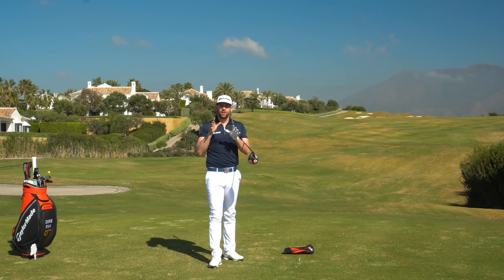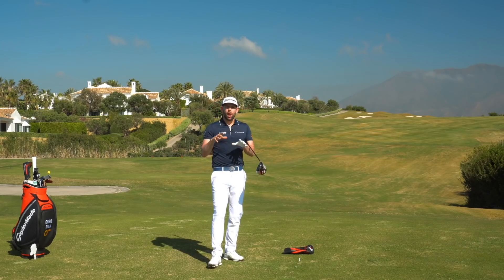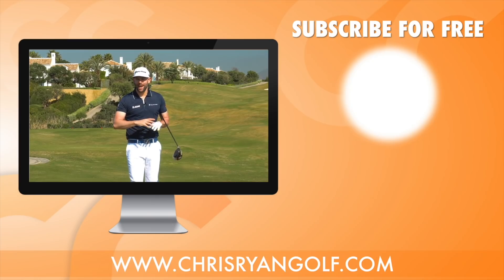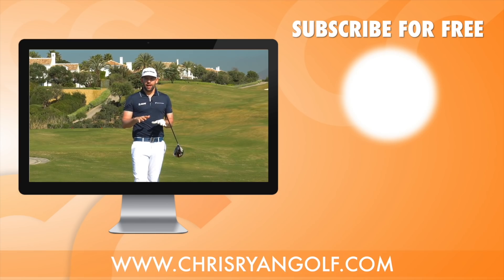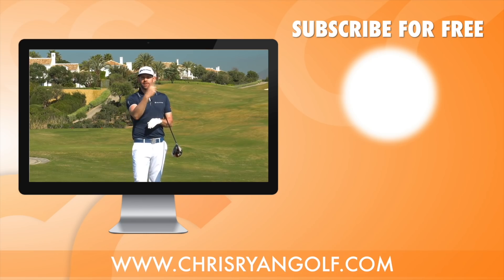Make sure you stay tuned for the last video — we're going to give you some practical on-course things you can do to apply these skills on the golf course, which is ultimately what we're all trying to do. Thanks for watching, and thank you to this fantastic golf course, Finca Cortesin — absolutely stunning. Hopefully I'll get to play a few holes tomorrow. Comments box, like button, and a clickable link to subscribe are all below — three videos coming each and every week. Thanks for watching!